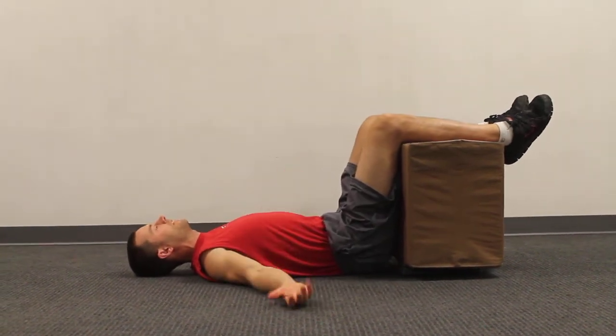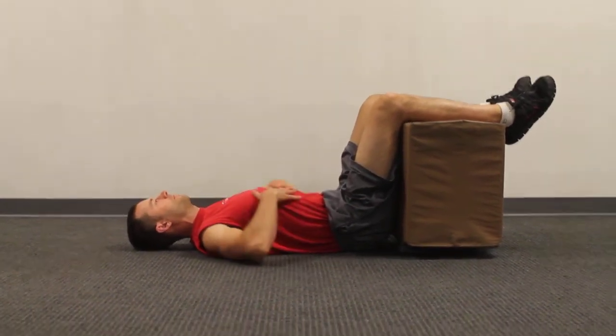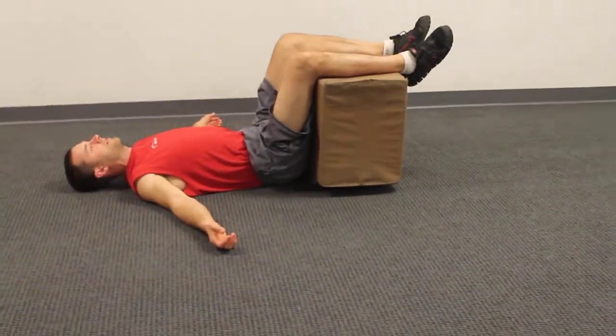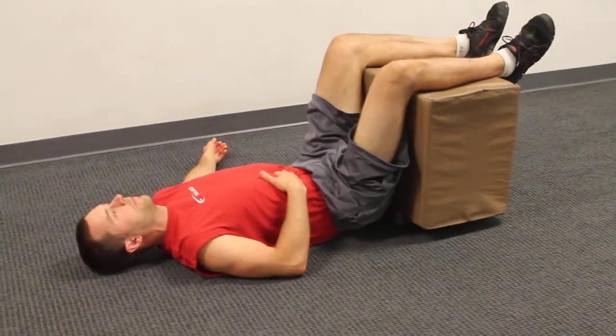This one, basically you're going to let your body settle and just open up the chest and relax the shoulders. Everything is just going to relax here as you focus on breathing down here into the abdomen.